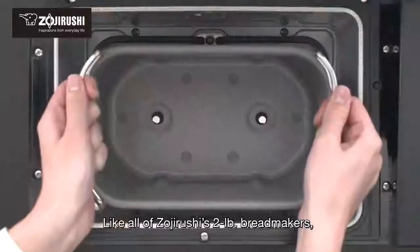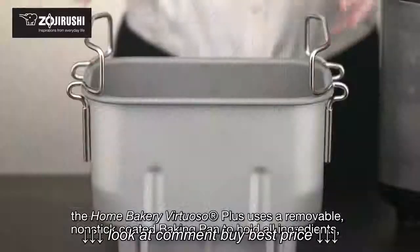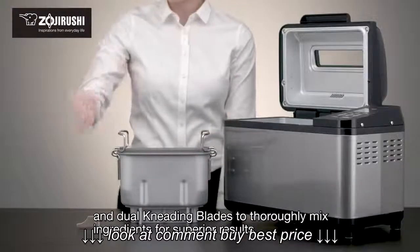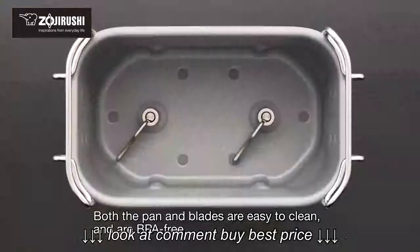Like all of Zojirushi's two-pound bread makers, the Home Bakery Virtuoso Plus uses a removable non-stick coated baking pan to hold all ingredients and dual kneading blades to thoroughly mix ingredients for superior results. Both the pan and blades are easy to clean and are BPA-free.